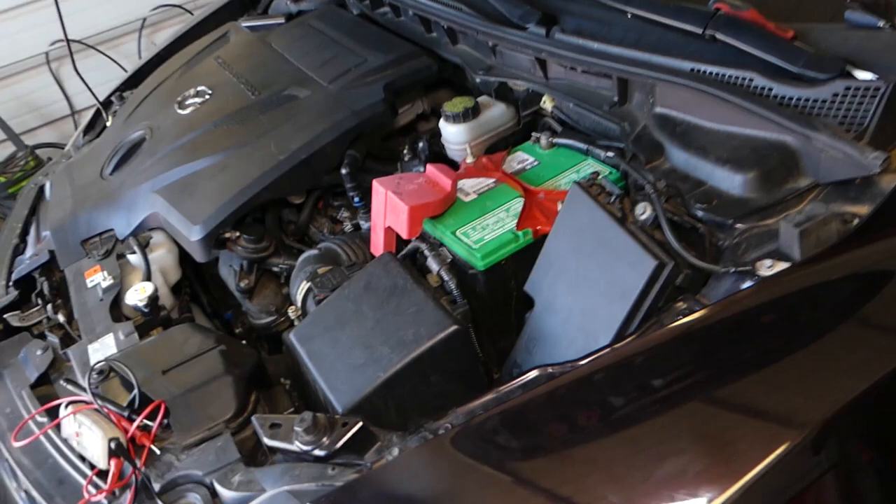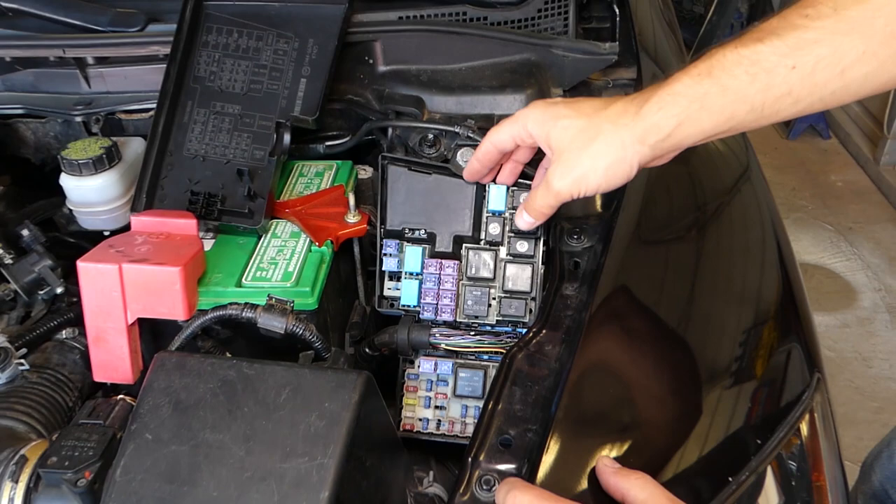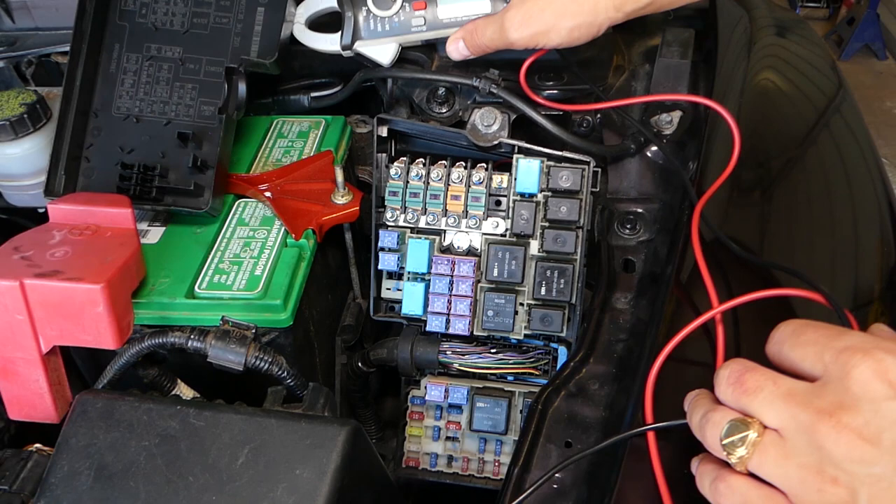On the mount right here, remove the fuse box cover and you'll find a hidden fuse. Pull that out and you have the fuel pump fuse — a 30-amp fuse. Sometimes it's hard to tell if it's burnt or not, so what I do is grab a voltmeter.